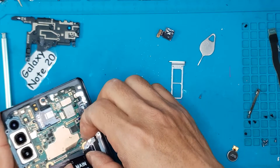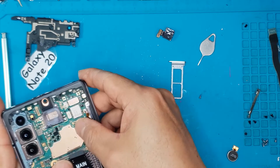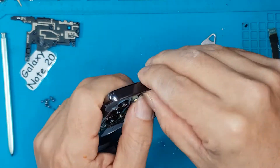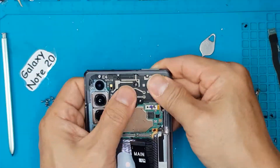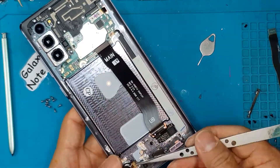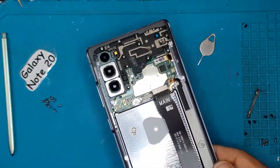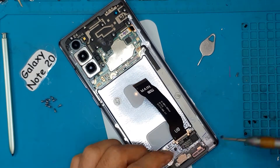You typically see iPhones with screens that can be easily popped off from the front — this one is different. We're going to transplant all the parts we removed from the old display into the new screen and housing combo. As you can see, there's no battery yet — we're going to install what we can and then extract the battery from the old screen.